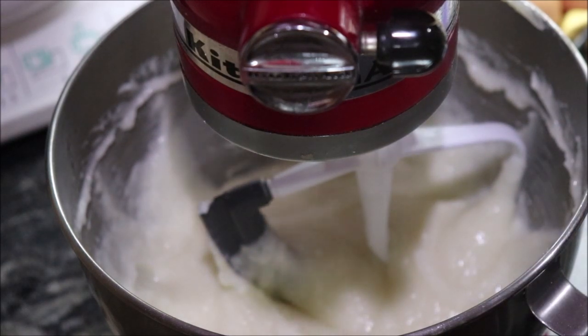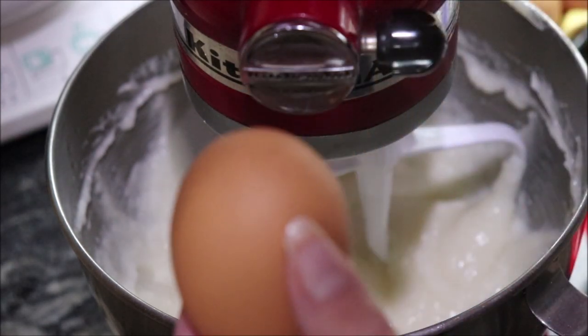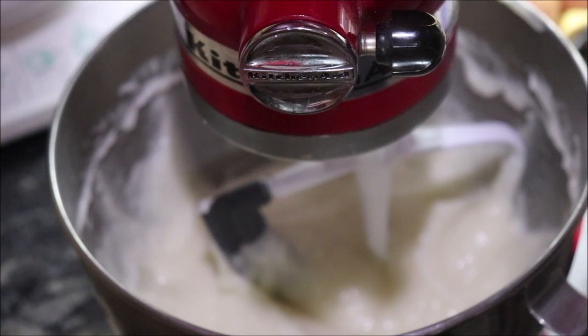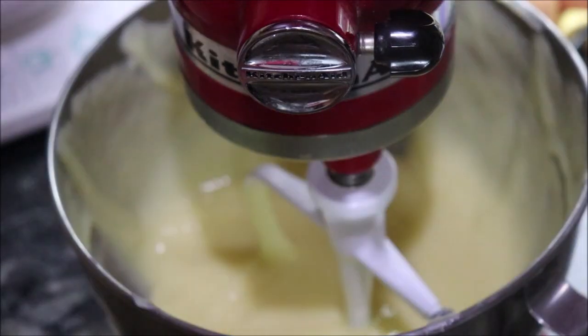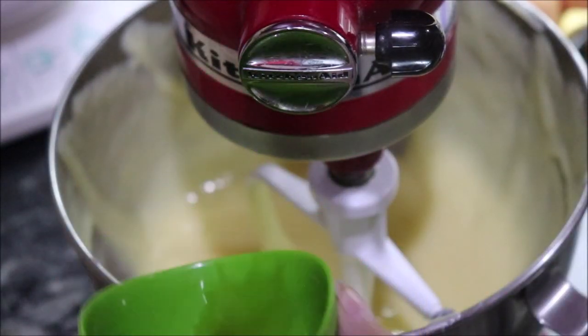Then I'm going to add two eggs. These are gifts from my hens, and some of them are laying huge eggs. Sometimes I get two big ones in a day. The recipe calls for two teaspoons of vanilla, and I'm going to go ahead and put that in.